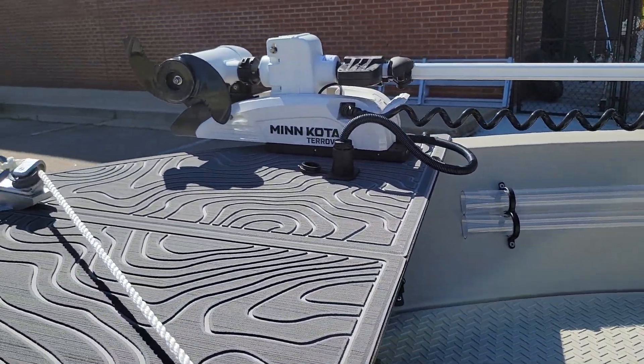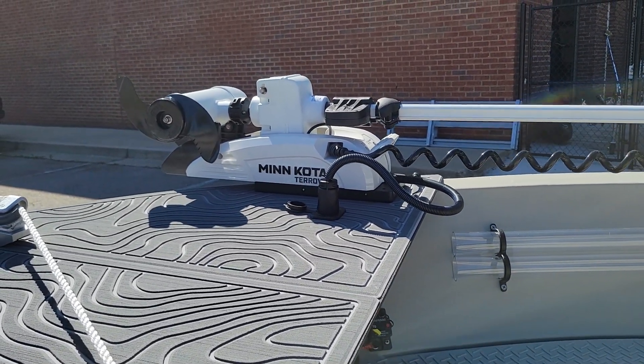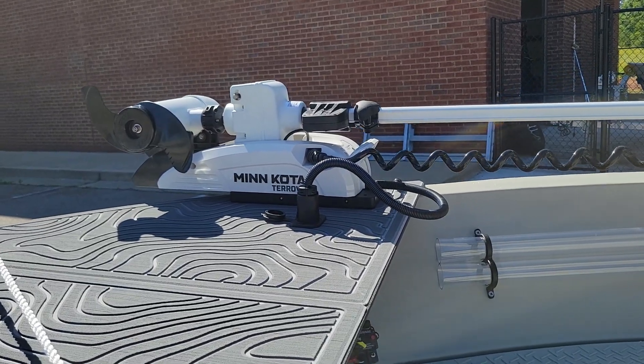We've got our trolling motor. It is a Mancota Riptide Turovo — 55 pound thrust, 54 inch shaft.